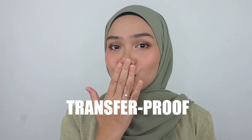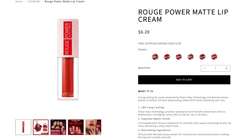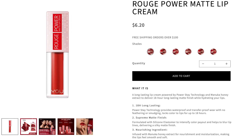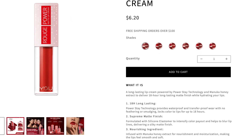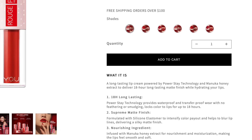It is waterproof, transfer proof, and also kiss proof, and it feels so lightweight on the lips. It doesn't have a sticky texture at all, so I think this is such a great formula to try. It claims to be a long-lasting lip cream powered by Color Lock Technology and Manuka Honey extract, delivering 18-hour long-lasting matte finish while hydrating your lips. I agree with that — I have tested it for long hours and the color stays on beautifully, the texture feels the same, and I don't feel super dry at all.